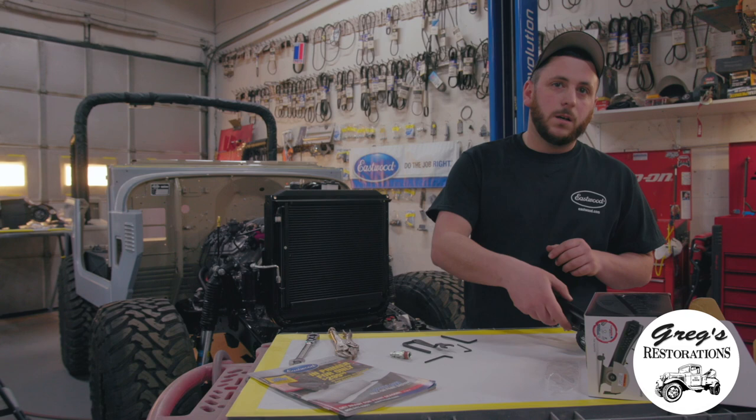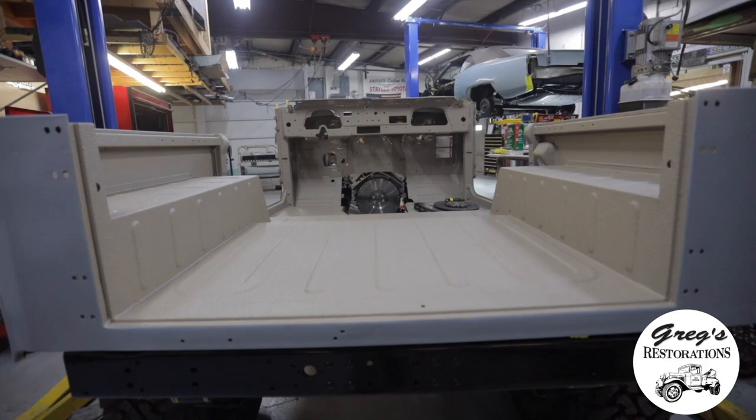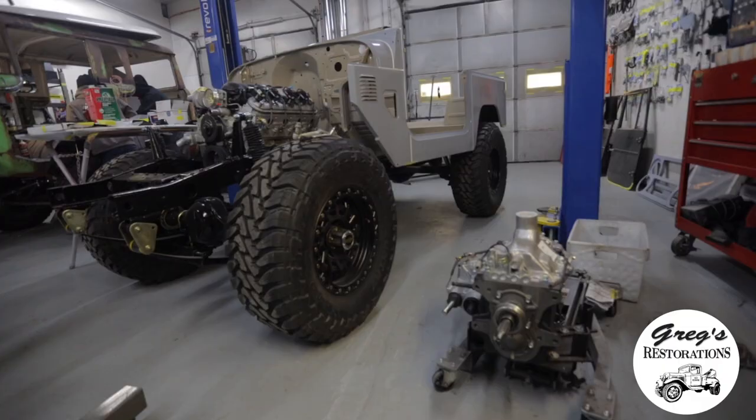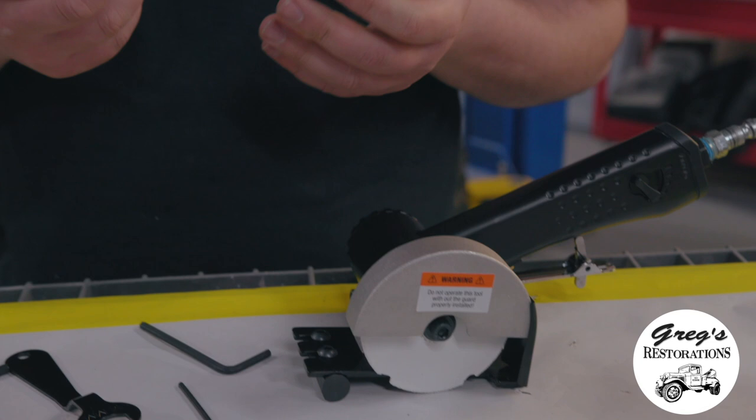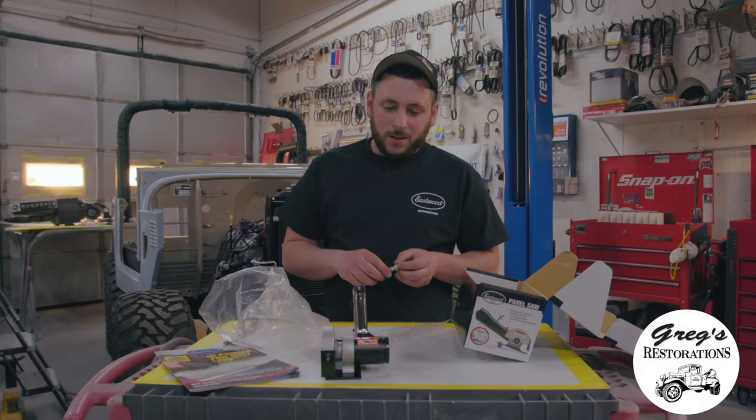This tool is going to help us restore some of the body panels for the Land Cruiser behind us. I'm pretty excited to try it out because this is one of Eastwood's prototype tools that they just released to the public. You can check it on their website and it'll also be in their catalog.